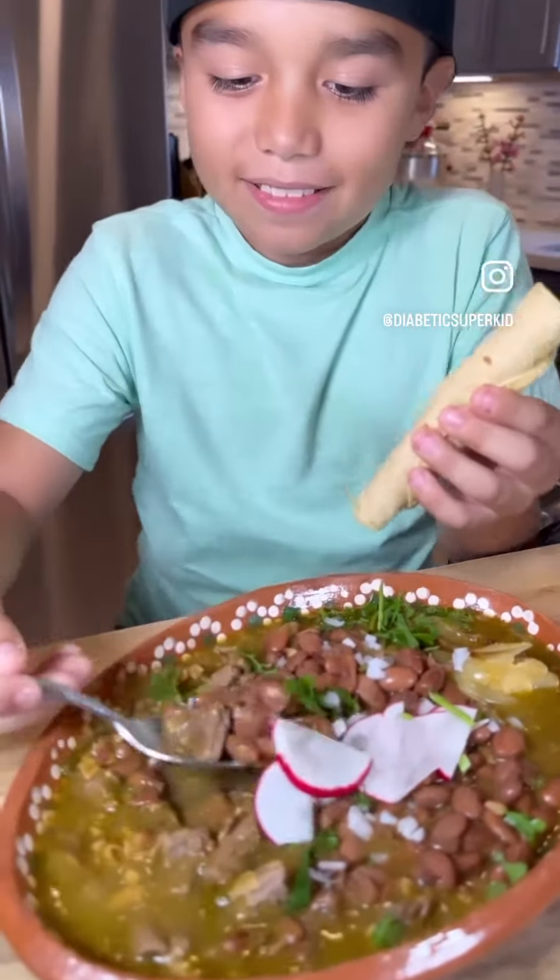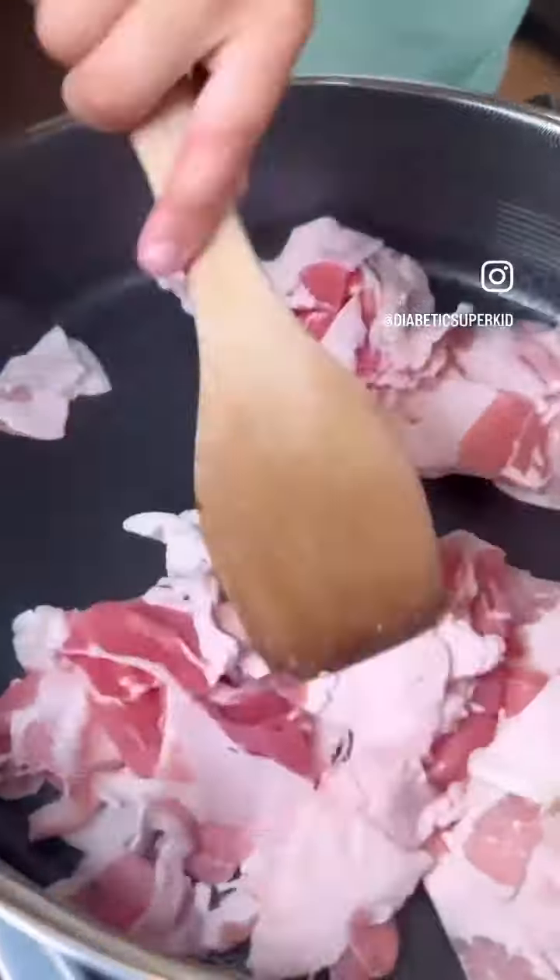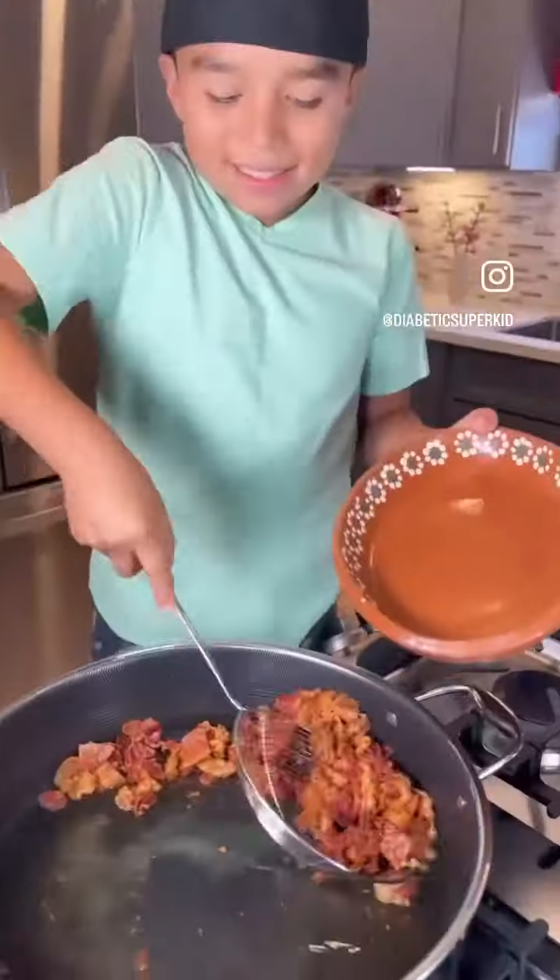Let's make the best carne en su jugo the way my mama makes it. Start by frying one pound of bacon until it's really crispy, then remove it from the pan.